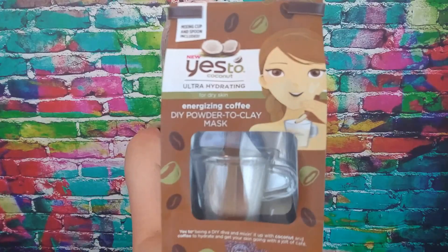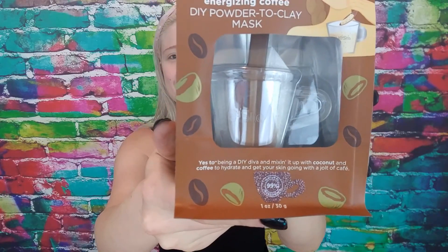It says 'energizing coffee,' so hopefully it'll make my skin look beautiful. I love it because I have a serious caffeine addiction — I saw it and it has coffee beans all over it. It comes in a little plastic mug shaped like a coffee cup, which I thought was super cute.